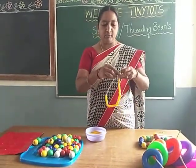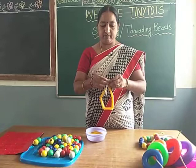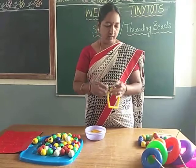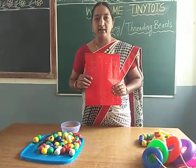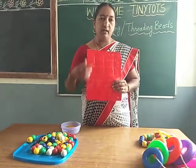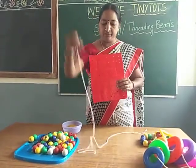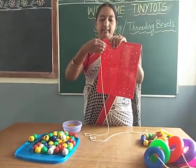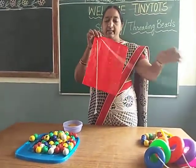Then finally put a knot. Now if you don't have anything, no need to worry — but you must be having a cardboard at your home. Put holes in the cardboard, take a thread, and start. In one hole you put the thread like this and take out from the other hole like this.